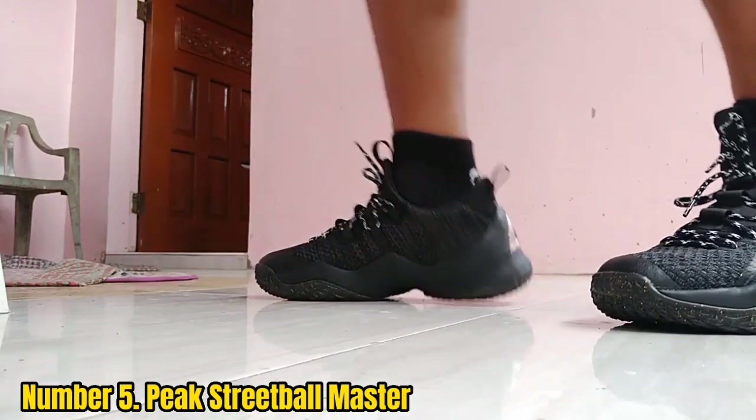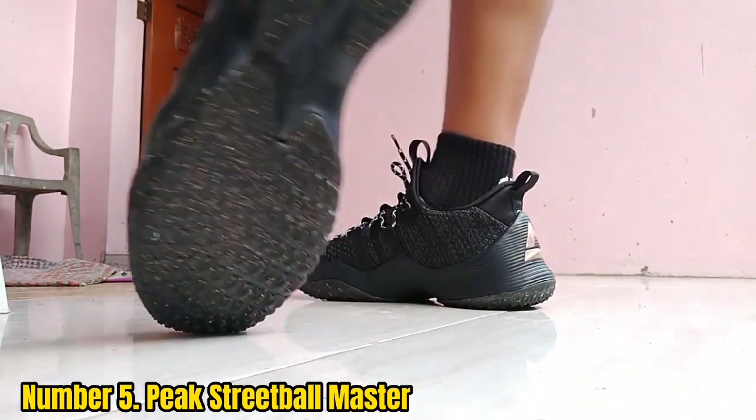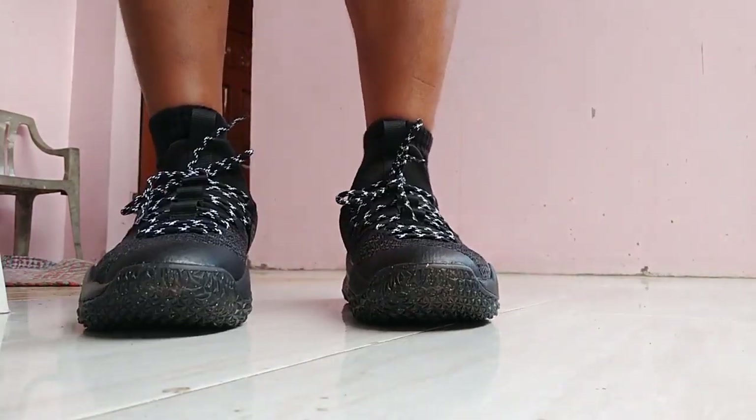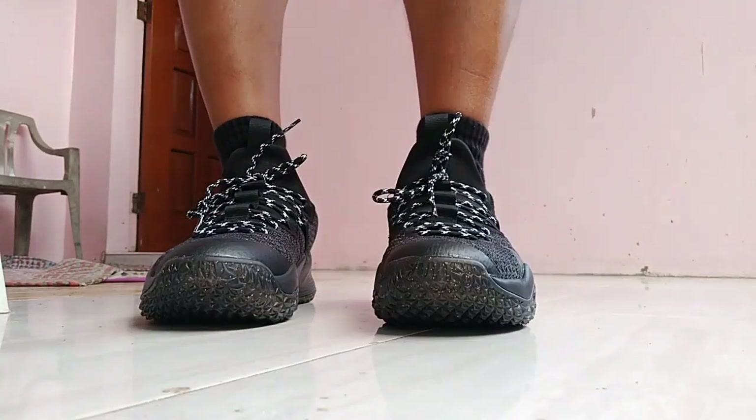One of the biggest selling points of this pair is the integrated weaving. The shoes are able to withstand a lot in terms of durability, but they also offer a lot of mobility and speed thanks to the comfortable construction and honeycomb traction pattern. The raised midsole is great as well.